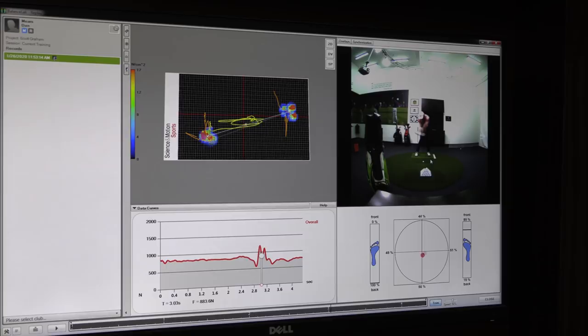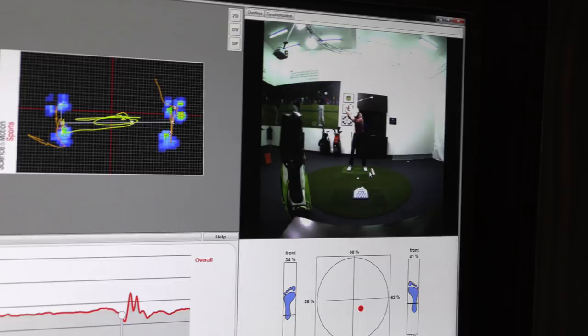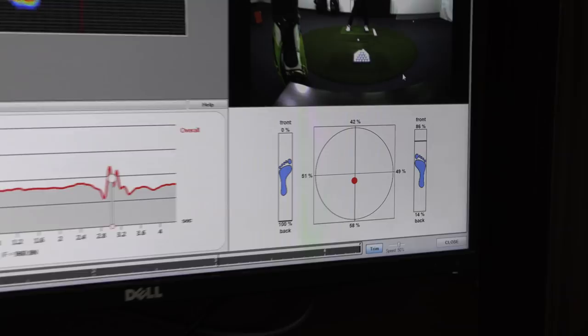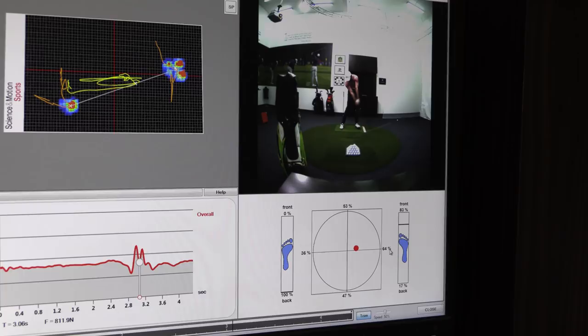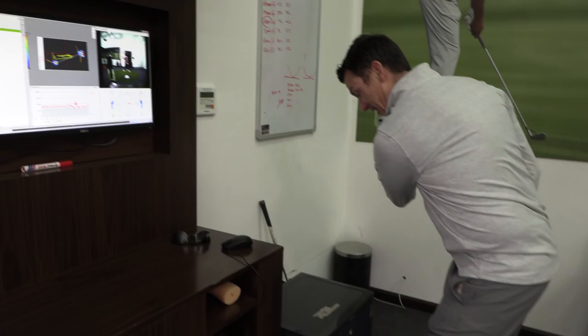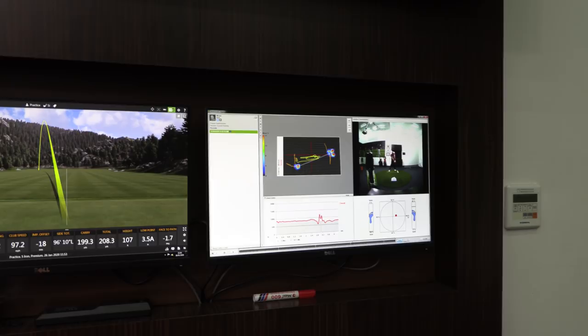I'm putting that weight onto my left foot to stop me from staying back and flipping, because my old move was stay back, be comfortable with the hips, and flip. So I'm trying to eradicate that. Here's something interesting — you've gone left 70. But as you get closer to impact, even though there's a ton of pressure in the left heel, you've actually got more pressure in your right foot. So you've gone 70 left in the transition and now you're back to 64 right at impact. Your weight has moved forward and back in the swing — so it's not the most efficient lower body movement.